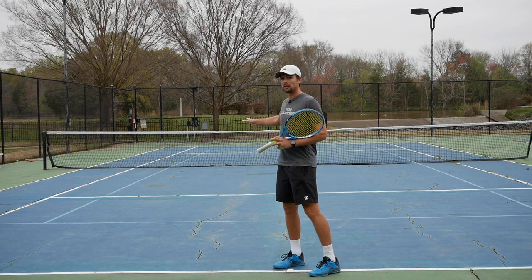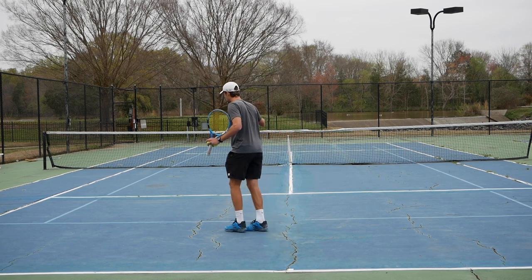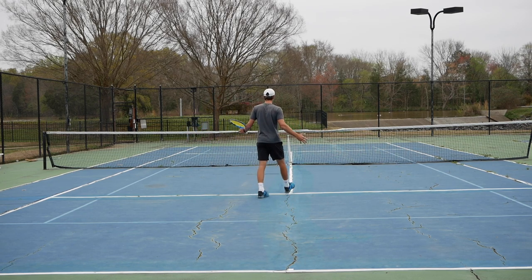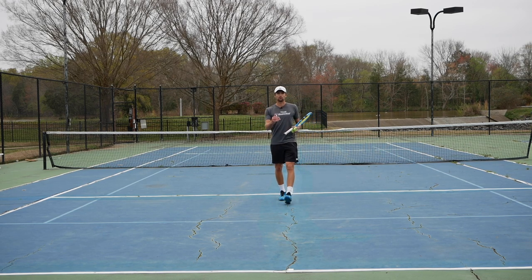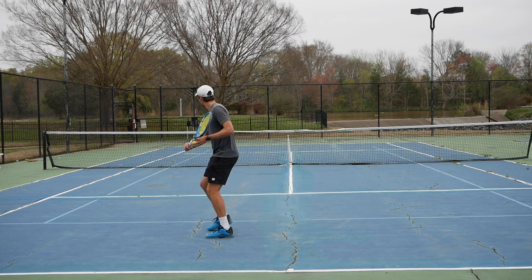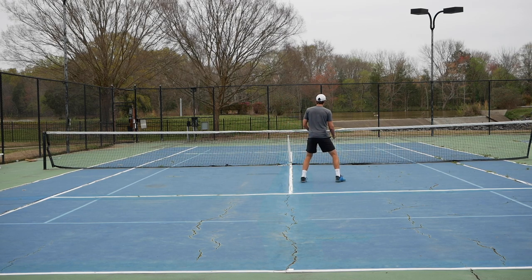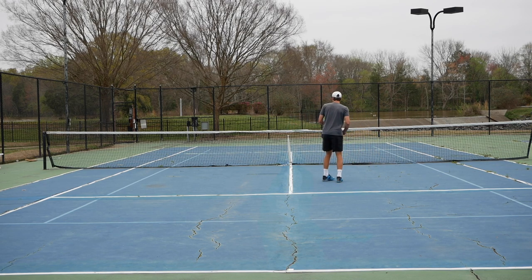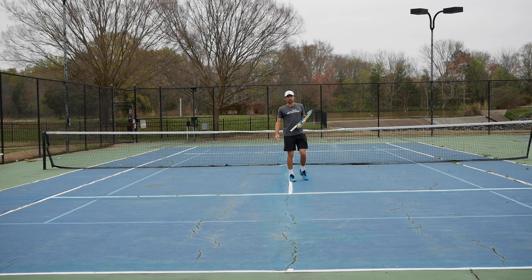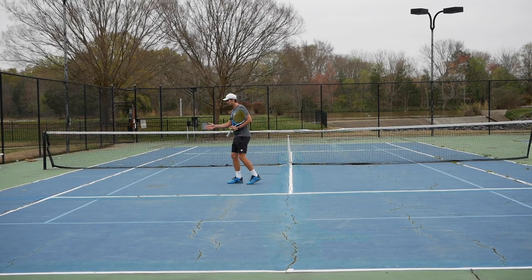Why we go down the line is for one main reason. When you come into the net — and this is where people get confused — they hit the approach shot, get into the net, and try to stay right in the middle. That's actually a wrong decision, because you have to follow your ball. For example, if I'm going cross court, I actually have to stay on the right-hand side of the middle of the court in order to protect the down-the-line shot. You might ask why you leave so much cross court open — it's because I can go diagonal across the ball, so people are not going to pass me much cross court unless I'm moving parallel to the net and opening up that spot.